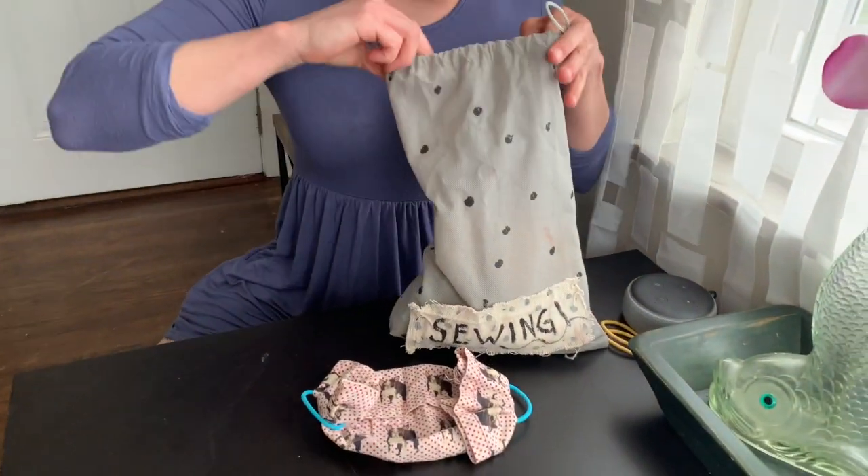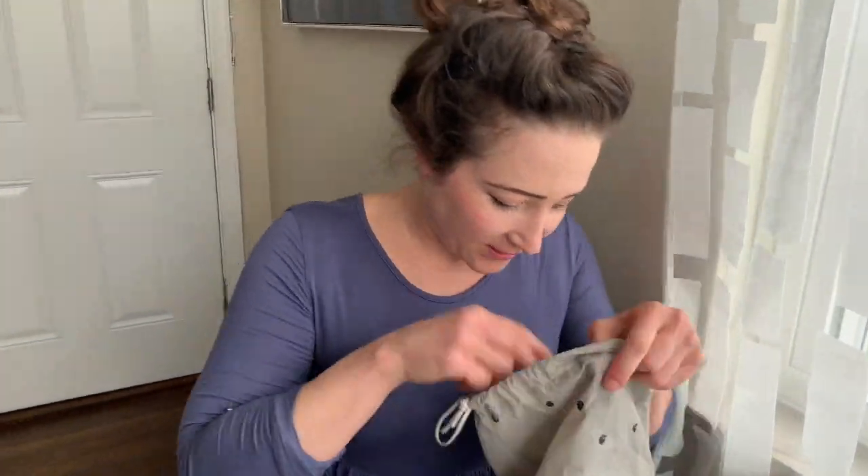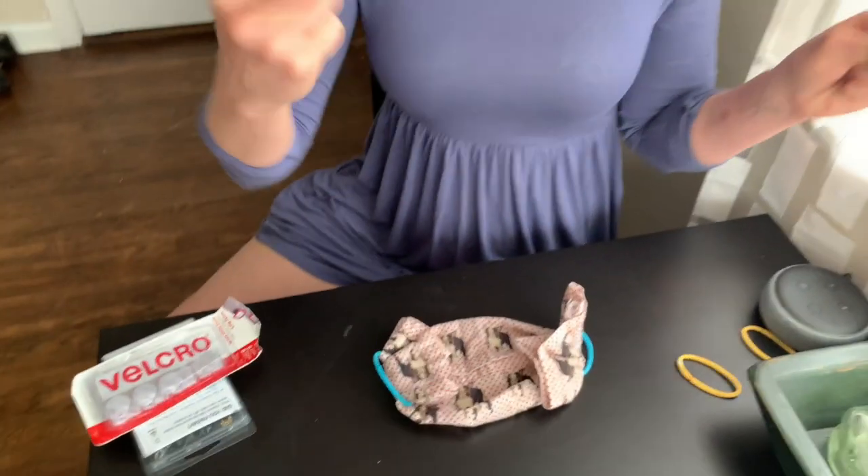Now I'm going to get my sewing bag out and stitch it up on the side. For any of you first-time sewers out there, no judgments. What I would have done in the past is maybe put my mouth on this thread to get it to go through easier, but I'm not going to put anything in my mouth right now that doesn't need to go in there. So I'm going to try to dry-string this needle.